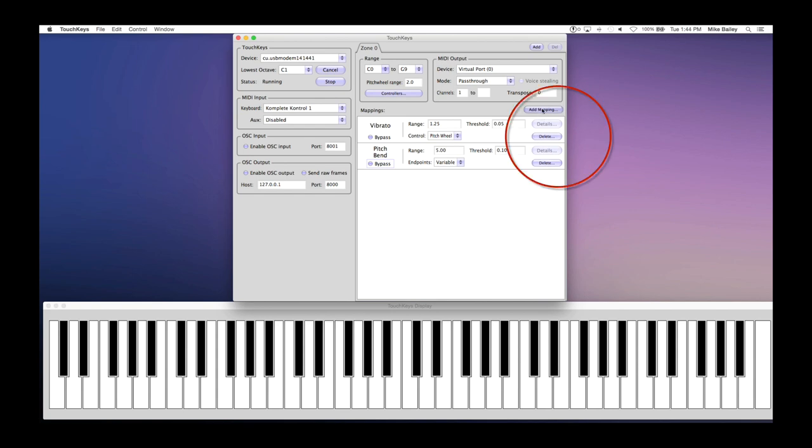To add mappings, go to the add mapping menu. There are mappings for control, vibrato pitch pin, split key, multi-finger trigger, and release angle. You can also enable experimental mappings under the control menu, which will show onset angle and release angle under the add mapping menu. The basic control uses one finger on the X and Y axis, and for extended control you can use surface area for up to three fingers of control.